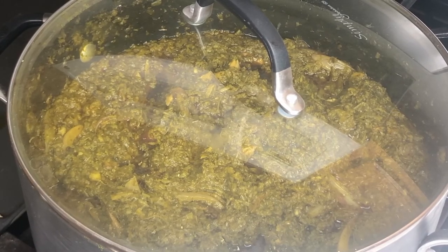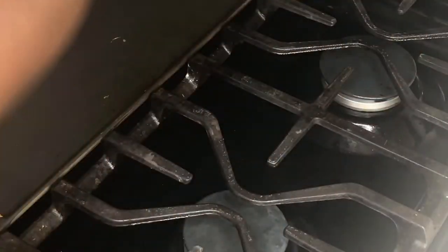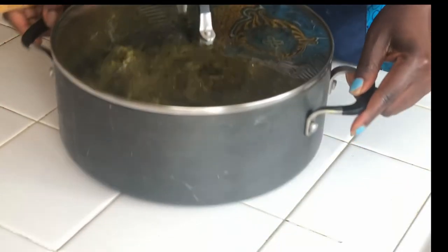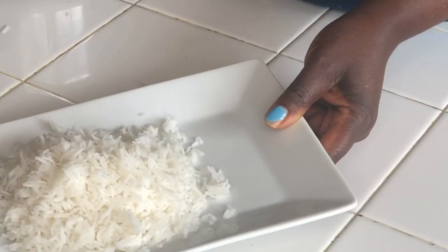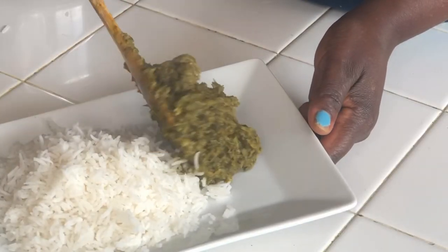That's the end of our cassava leaves. Here are the cassava leaves served with rice.